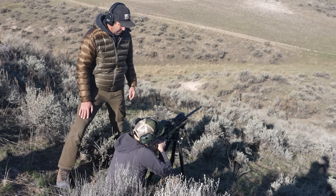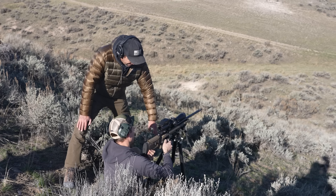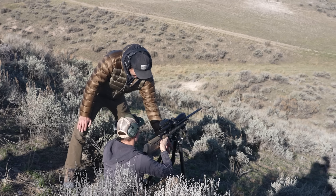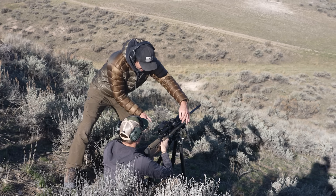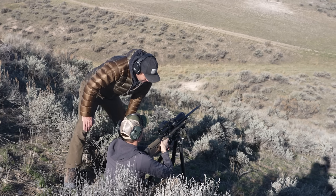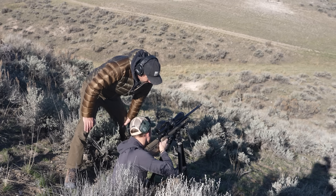A little better that time, but this is something that's going to show up on your live fire. The recoil impulse — see how the legs aren't square? They're going to want to kick off to the side because they're not aligned right.